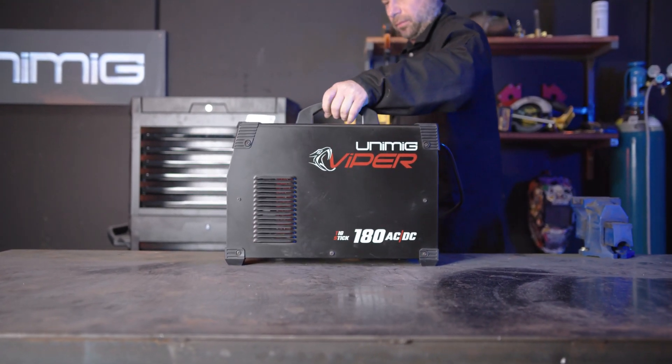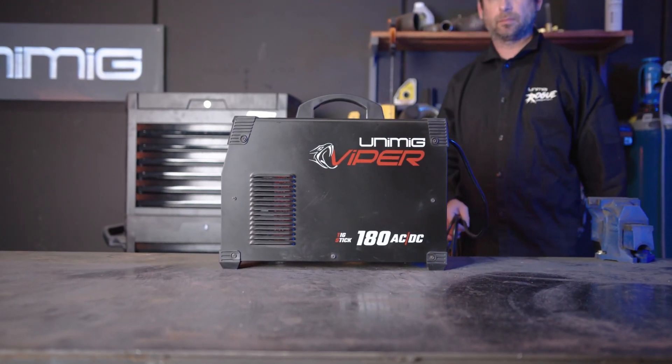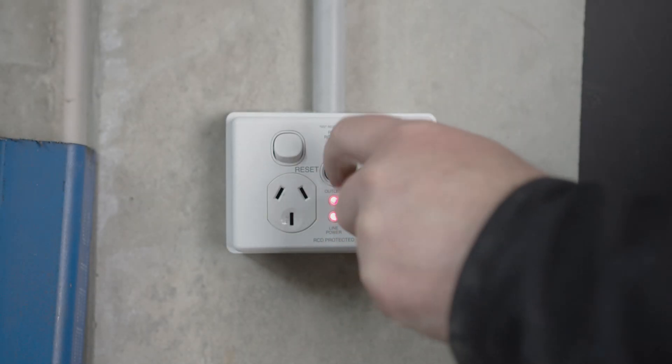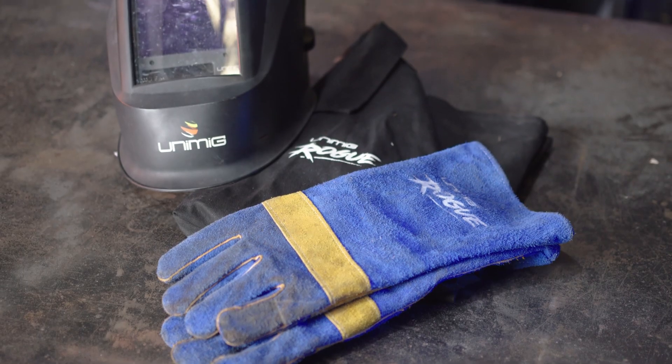G'day and welcome back to Unimig. Today I'm going to show you how to set up the Viper 180 AC DC for stick welding. First of all, let's plug our machine into the 10 amp power point and organize the suitable PPE.